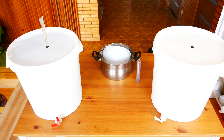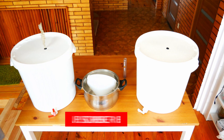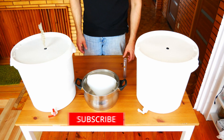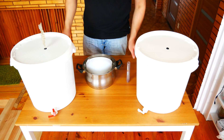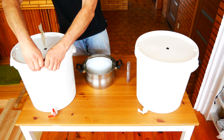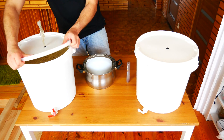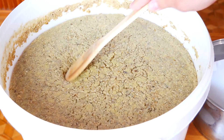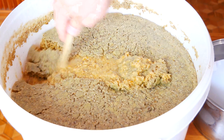Filtration can be done before or after fermentation. We will filter the potato mesh we have recently made. If you have not seen this movie yet, I invite you to look at the link you will find in the description below. As we can see, this mesh is very thick and we need to filter it before distillation.